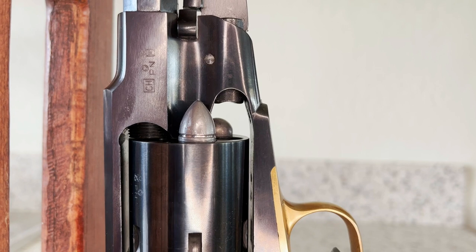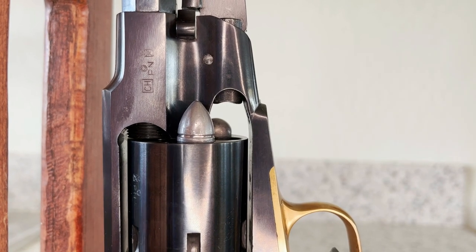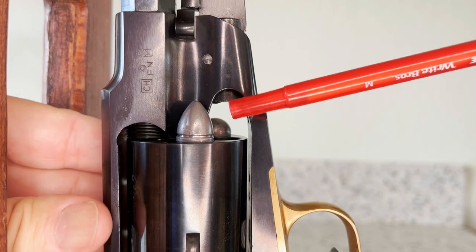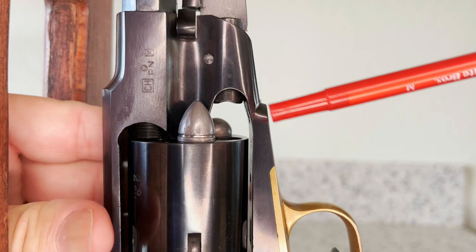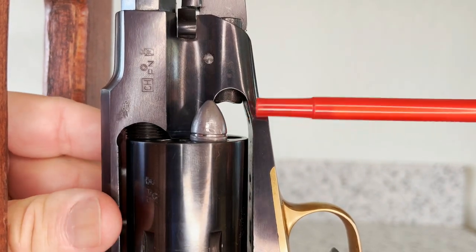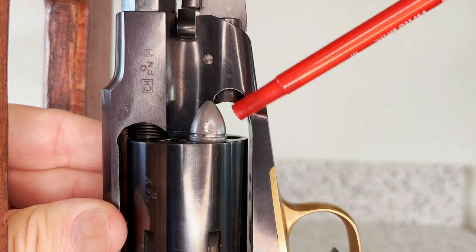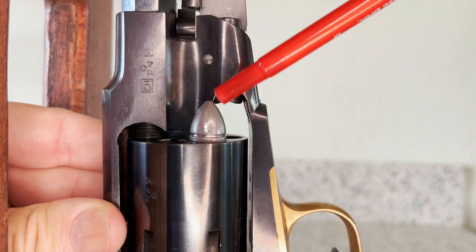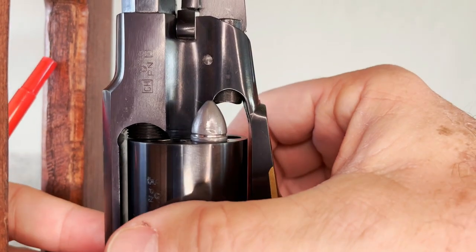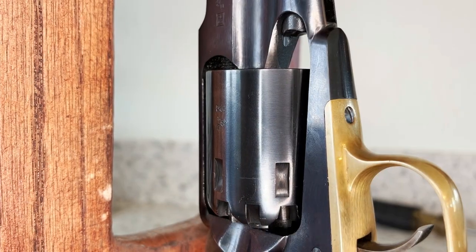The problem with these reproduction revolvers is they weren't true to the original dimensions. The loading port is too small and the loading ram is too long — the conical bullet can't clear it; it strikes against the frame of the revolver. So we're going to have to remove some metal and open up that loading port, and we're going to need to shorten the ram so that our conical bullets can be loaded with the cylinder in the gun.